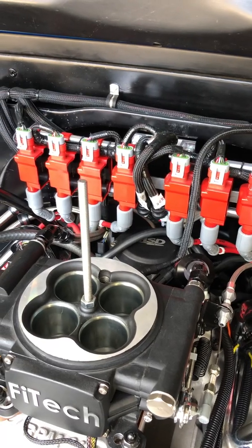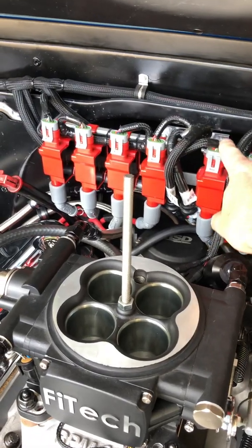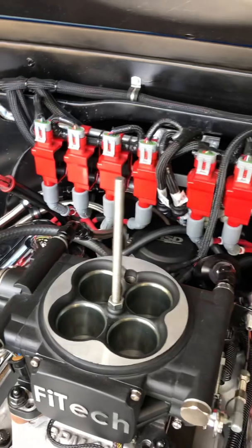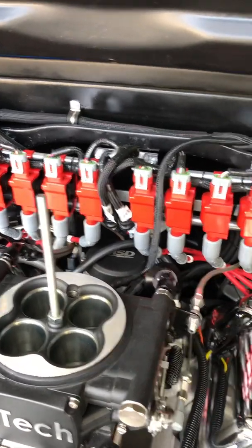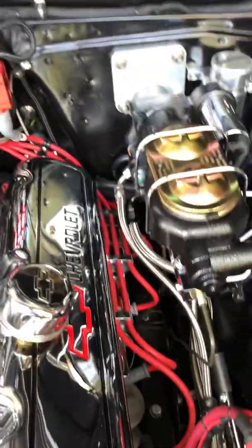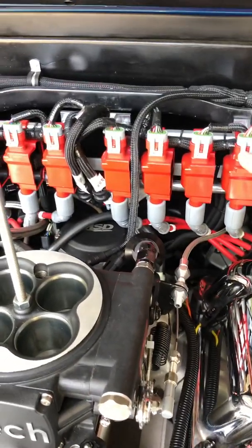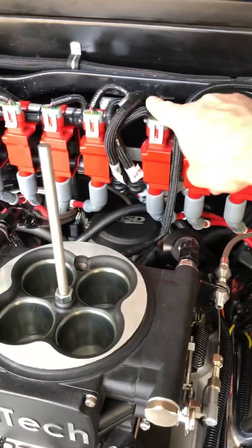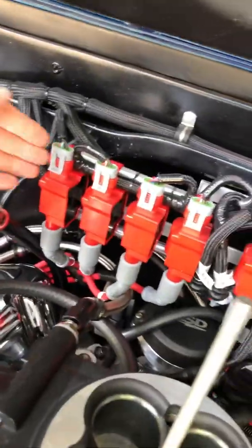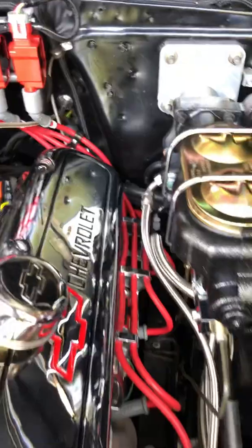They didn't mark every single wire, but in the instructions it tells you it's 1, 3, 5, 7, 2, 4, 6, 8 — closest and furthest to the end. It's not hard. Just make sure you wire it all up right and get the right sequence set up. On mine I can see it because I've got it marked — the furthest one is 1, so this is 1, 3, 5, 7, and this side is 2, 4, 6, 8. They've made it pretty foolproof and the instructions are really good.